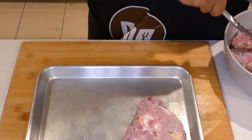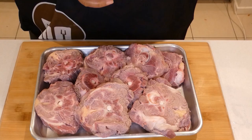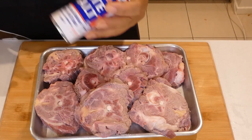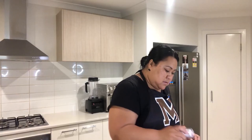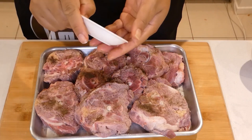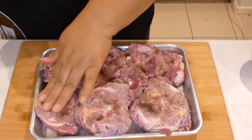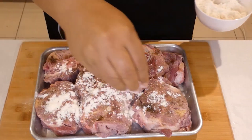I'll transfer my neck chops onto a tray. I'm using low sodium salt — let me go ahead and add some salt to my neck chops, some black pepper as well, and then I'll sprinkle some rosemary on that side too.